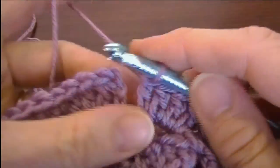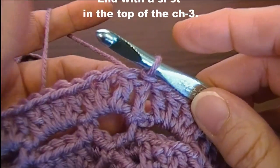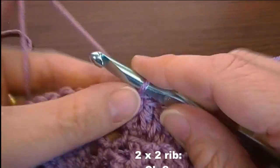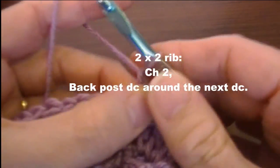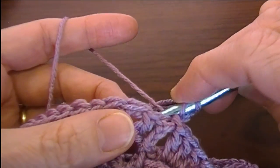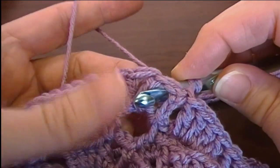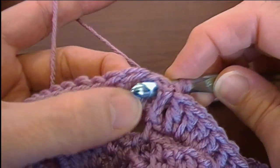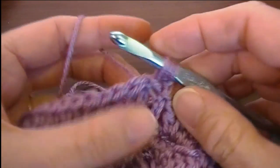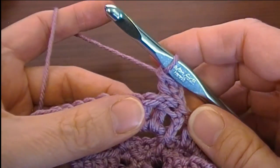I've worked my way all the way around, and now I'm going to end with a slip stitch in the top of the beginning chain three. Now we're going to work the back post and front post double crochet for the rib stitching, starting with chain two. We're going to back post around the next stitch: yarn over, go in behind the work and up between the chain and the first double crochet, then around to the other side of that first double crochet and poke it back out. Draw the loop through and up, then complete your double crochet. That's a back post double crochet.